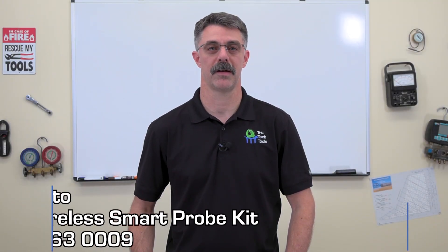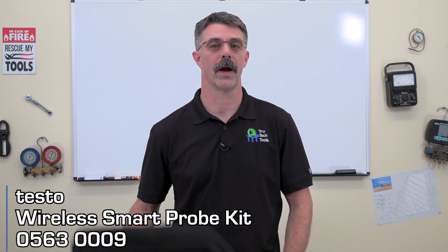Hi folks, Eric here from TruTech Tools. In this video we're featuring the Testo 0563 0009 wireless smart probe kit. Let's take a look inside.